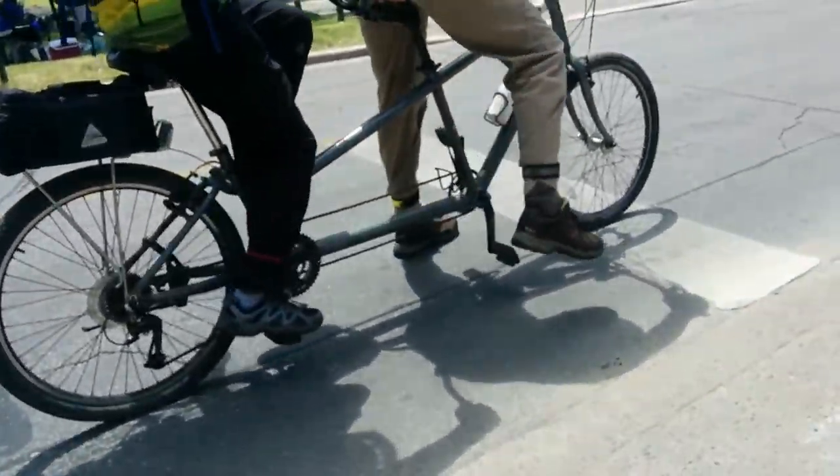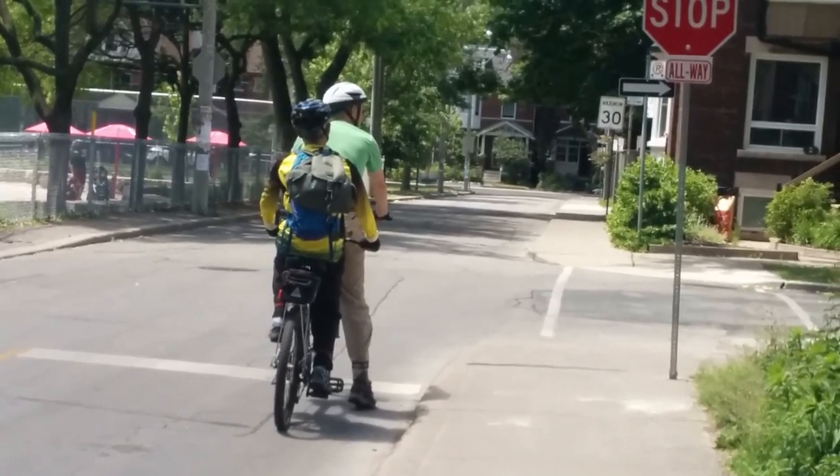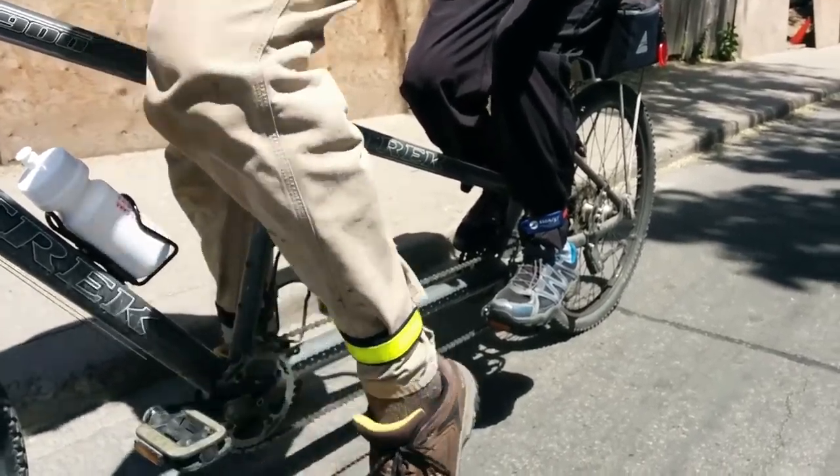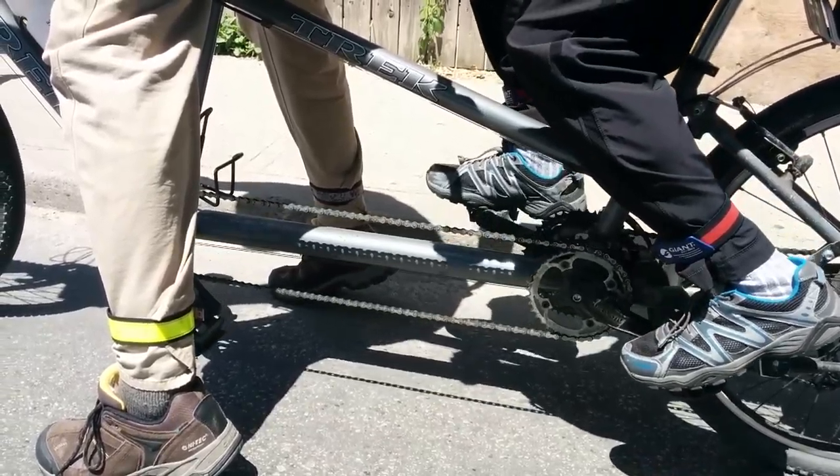Captains, it's important that you make sure you put your right foot down when you come to a stop. This is to ensure that you're leaning away from traffic. If you're stopping for a short period of time — for example, a stop sign or traffic light — the stoker can keep their feet on the pedals.